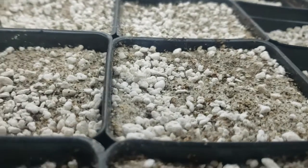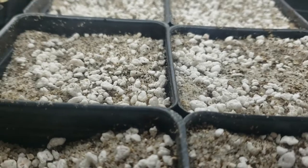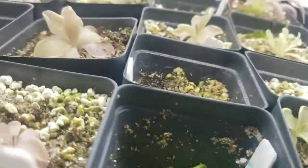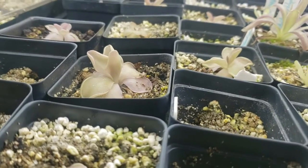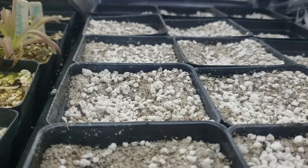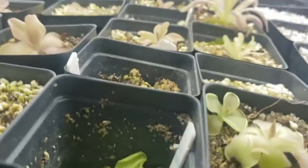I grow Pinguicula in a medium that consists of one part silica sand, one part perlite, and one part vermiculite. You can find these at most big box stores and they make a very awesome and fast-draining soil for Pinguicula.